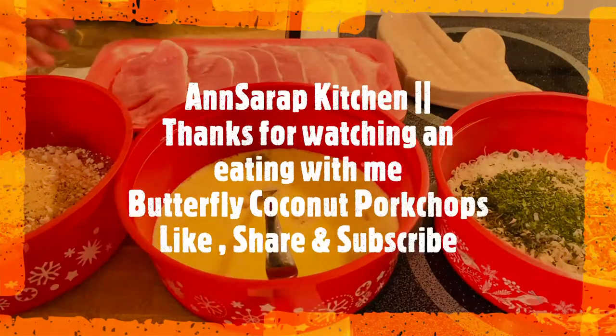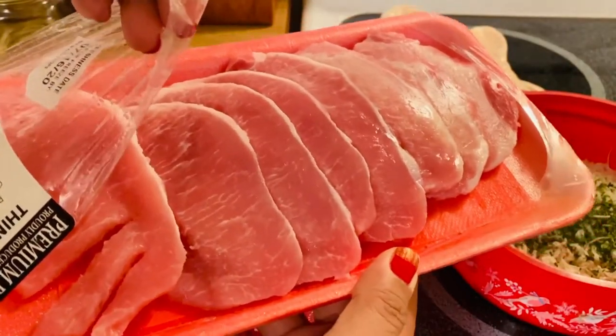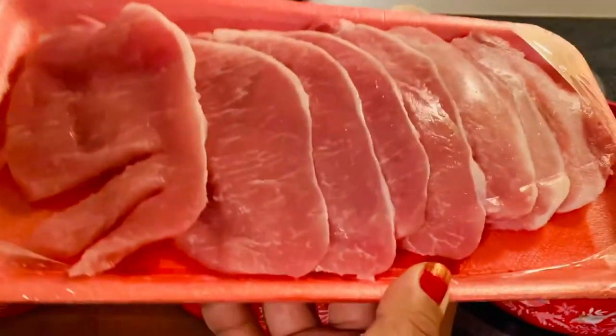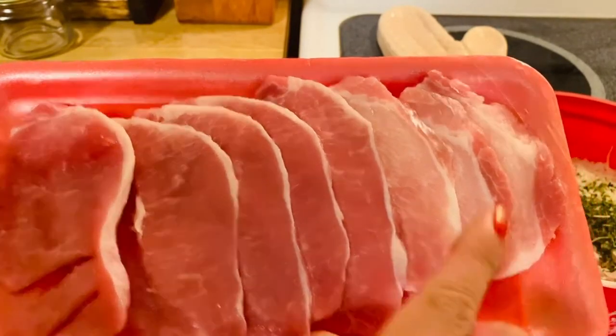What I have is very thin sliced boneless pork chop, about almost a pound. So I have two, four, six, eight pieces.